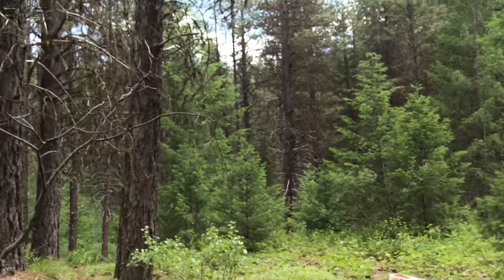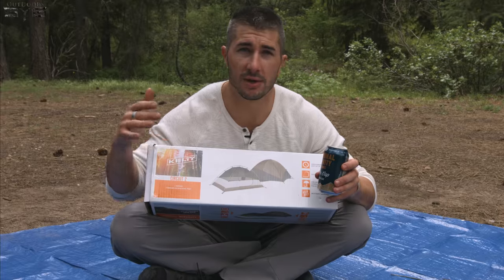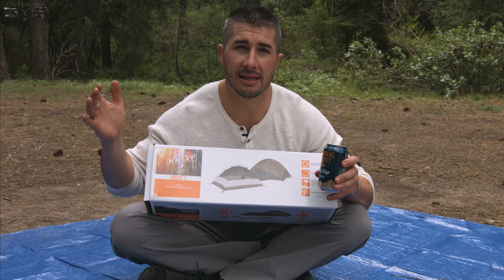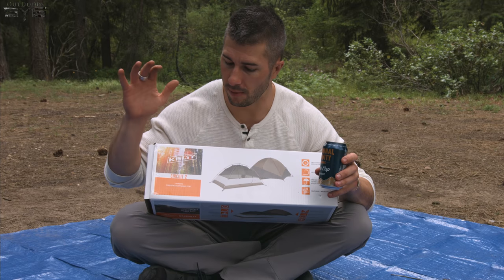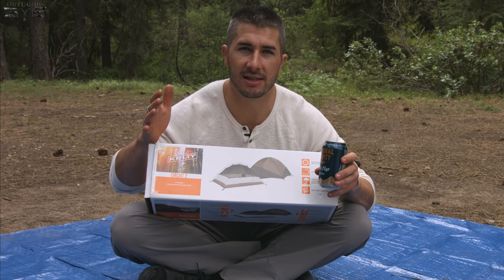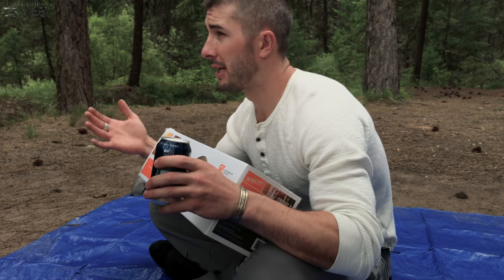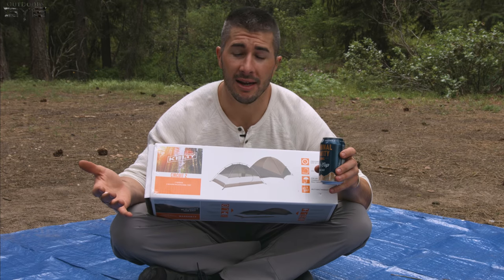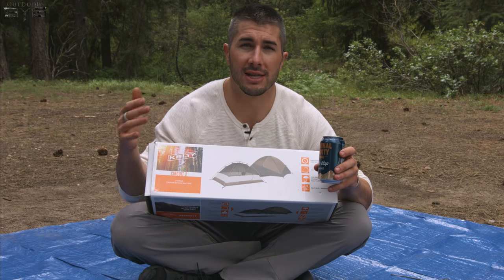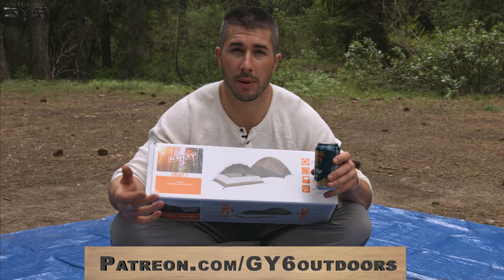We have the Kelty Circuit 2 tent. This tent is very affordable — it's sub $100, which is a good price range. There are a lot of good tents sub $100 and a lot of crappy tents sub $100, so it's important to test them. A lot of people going out for weekend camping or first-time camping don't want to spend a ton of money because they're not sure if they'll like it.